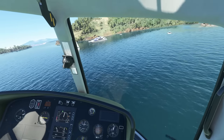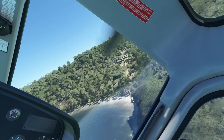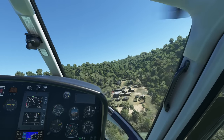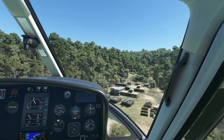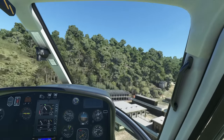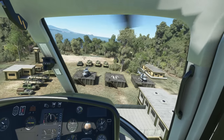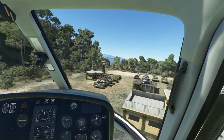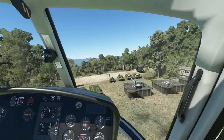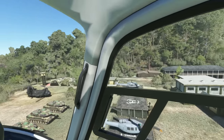Next is a military facility with tanks, Hueys, and even a Chinook. It's got decent night lighting with green flashing H's on the helicopter pads. You definitely don't see this sort of military content by default in Microsoft Flight Sim — though unfortunately this scenery pack is PC only.